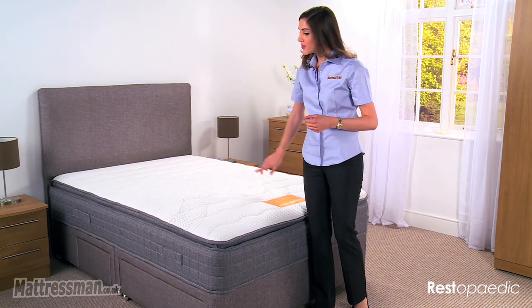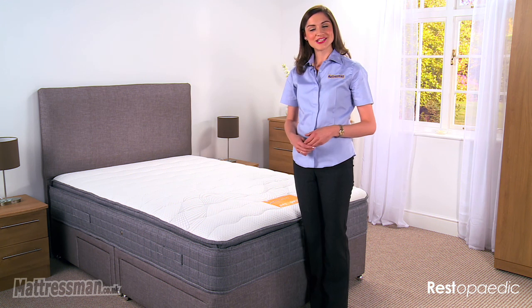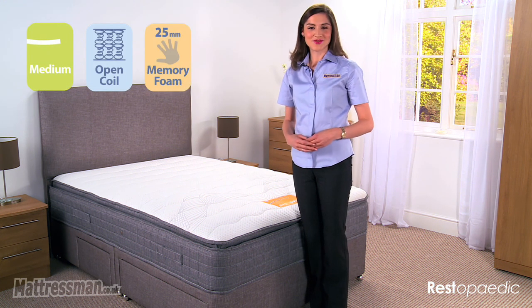This is a single-sided mattress, so we've got handles to help with the seasonal rotation, and it comes with a five-year warranty too. I hope you found this review useful and thank you for watching.